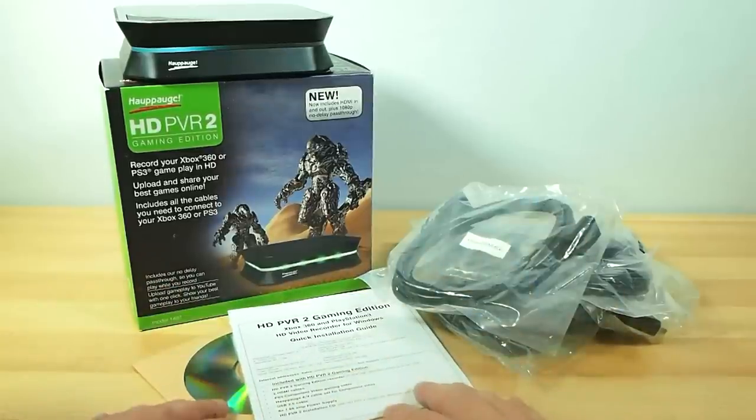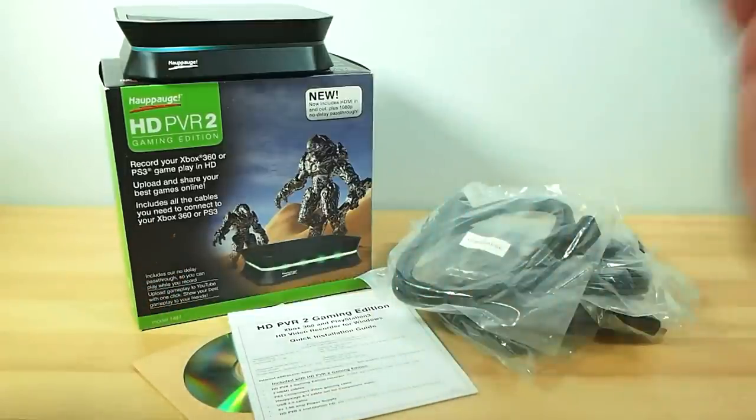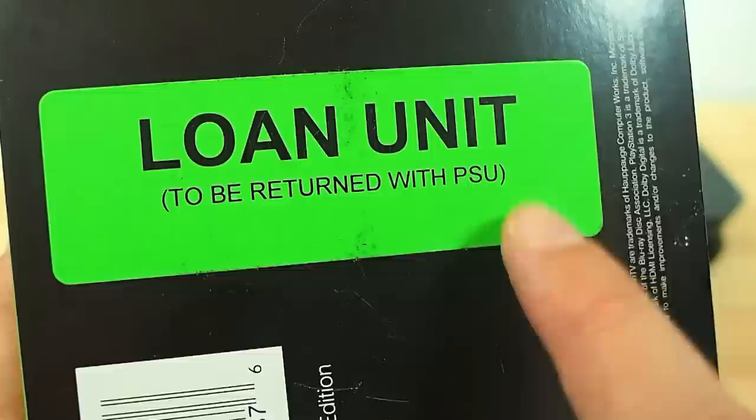Basically I got the press release on Friday and I wrote to them and said I know people on my channel are going to be really excited about this - I get asked about this kind of stuff all the time. Do you have any review units? And they said well we can probably let you have one for a week or two. Is that going to work for you? Yeah, alright.